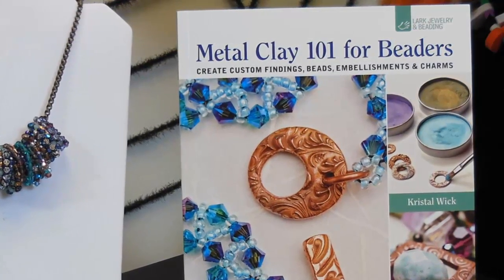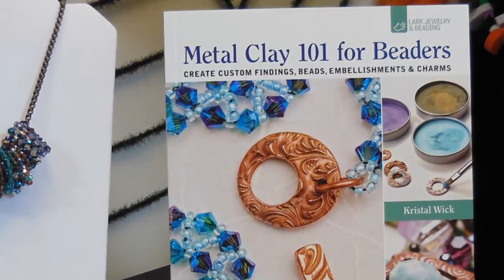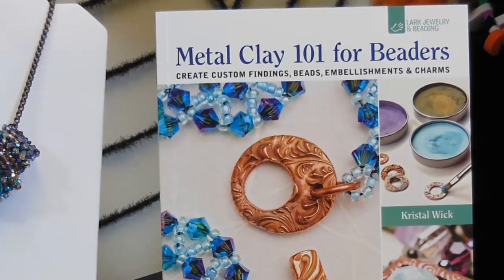So I focused on projects for beaders. That's great! Because I thought that would be a really nice thing to be able to customize, and especially when you sell your own products, you're the only one that has made these pieces. So there's toggles, all kinds of earrings, ear wires, bracelet components — all of it made out of metal clay. And the metal clays I focused on in the book, besides silver and sterling silver, are bronze and copper. Bronze and copper are so popular right now and very affordable.